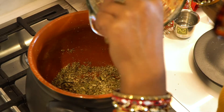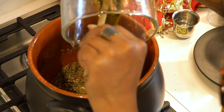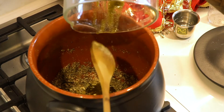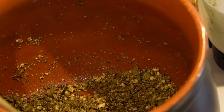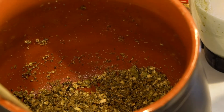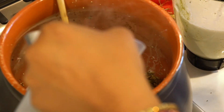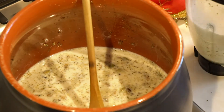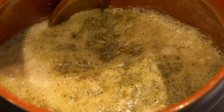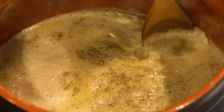Now we're going to add the most important ingredient, which is the bhang paste. Once everything is fully incorporated, we're going to add the milk. Oh my god, this looks so good. This is what we're looking for — all of this foam and cream on top. This is how you know it's done.